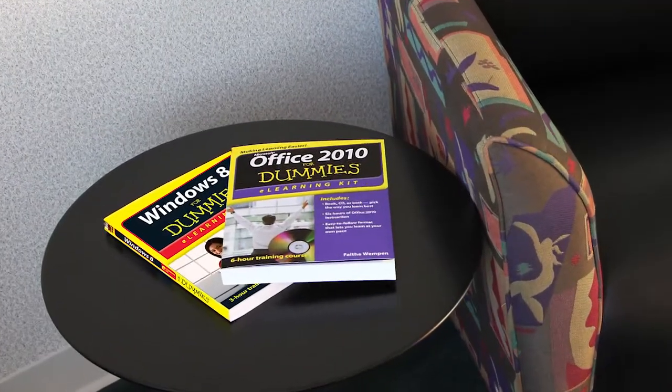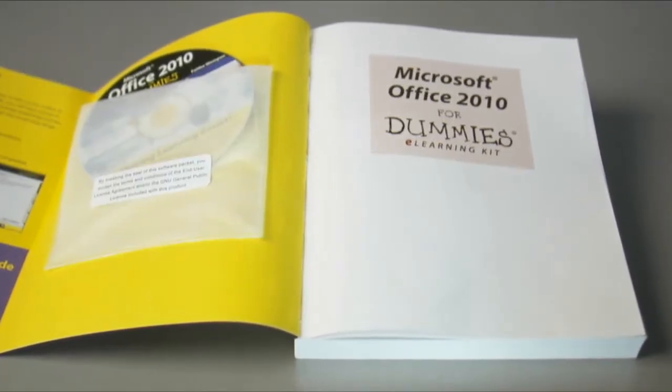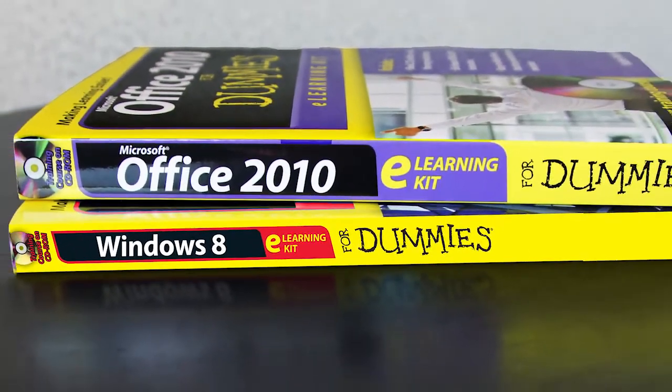The Four Dummies eLearning Kit lets you choose the ideal way to learn — by book, CD, or both. The Four Dummies books are known for their easy to understand instruction and beautiful illustrations.